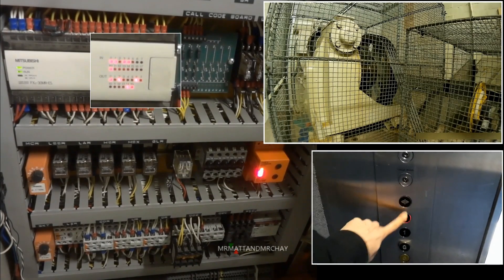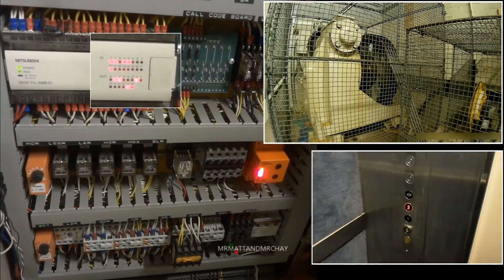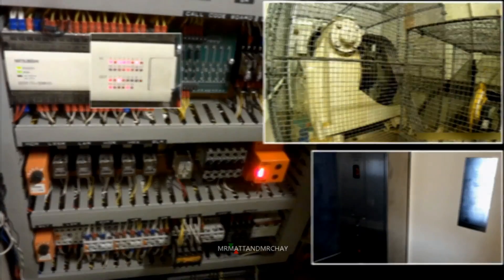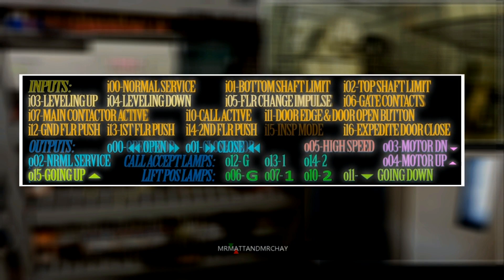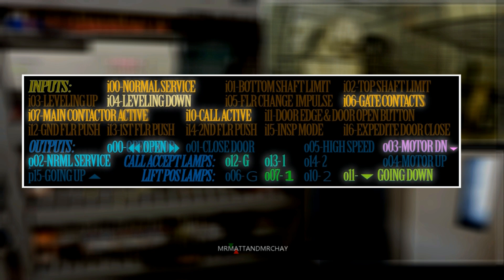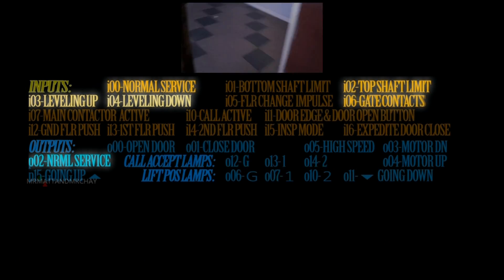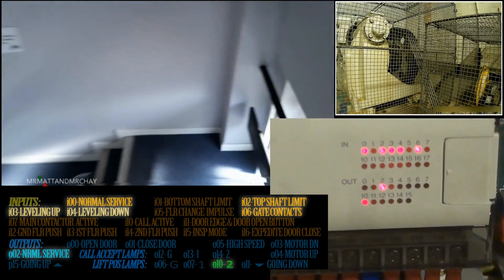Inputs feed information into a PLC. Outputs are used by the PLC to control something. These are all the inputs and outputs that connect to and from this PLC. There are 16 inputs and 14 outputs. I've named them all so you can see what each one does, and synchronized them exactly with the inputs and outputs of the PLC.